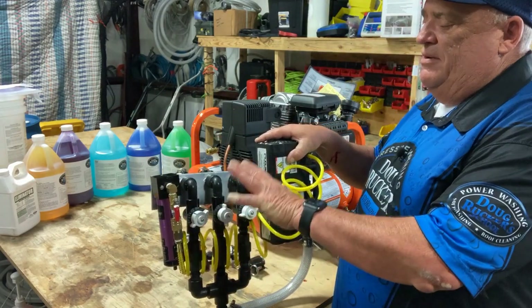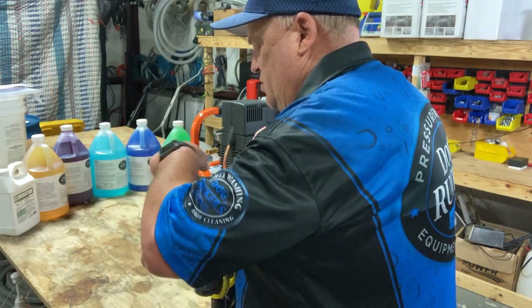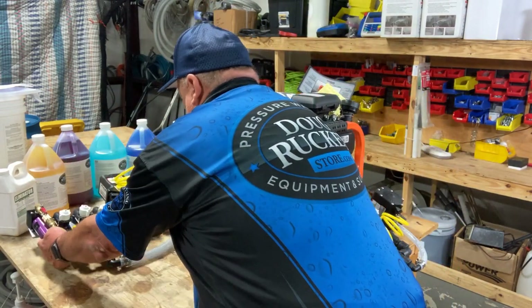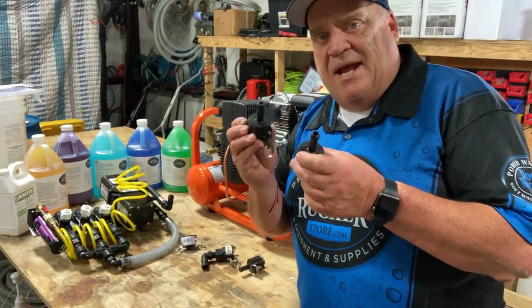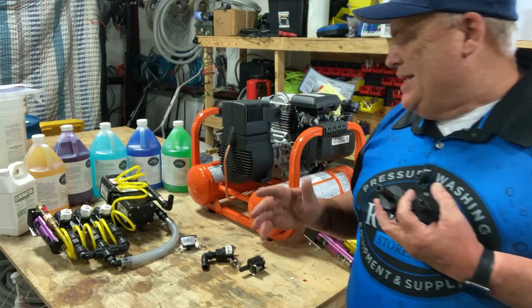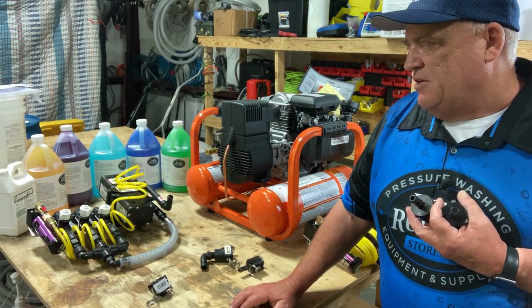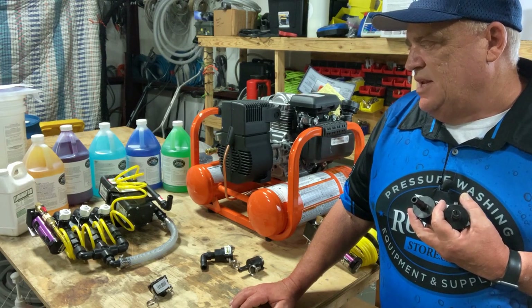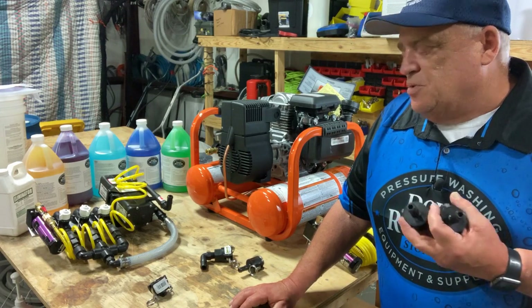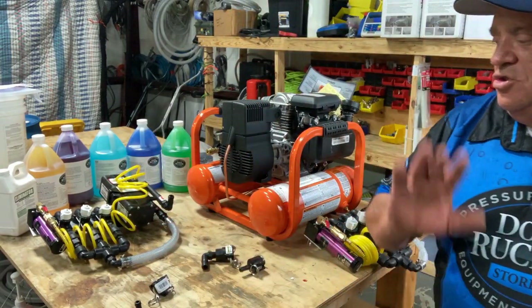Everything I just said also applies to the seven gallon per minute unit. We're going to send you all the fittings you need. What you have to supply is the plumbing hoses from the back of the pump station using the cam locks we send. You're responsible for the hose from here to your tank, your bulkhead fittings, and drop tubes. I'm putting together a package you can buy from us — I may just eliminate the drop tubes and have you get those at Home Depot or Lowe's and cut them to size.